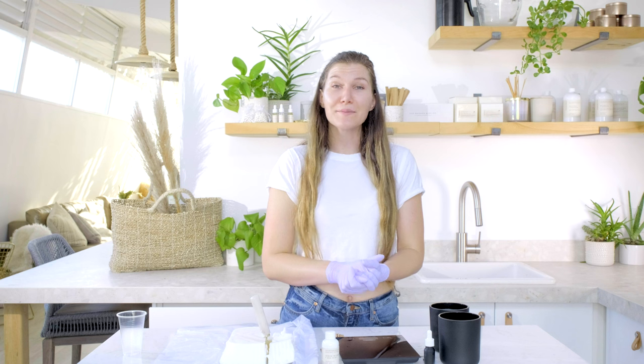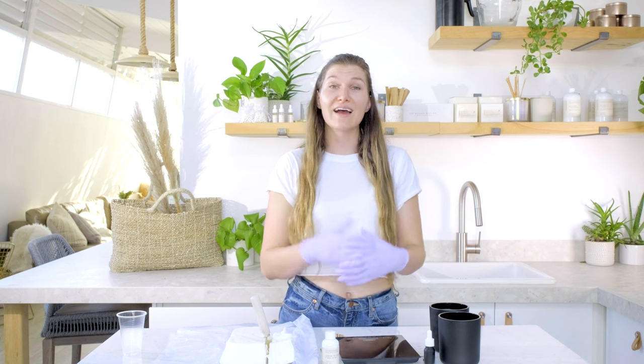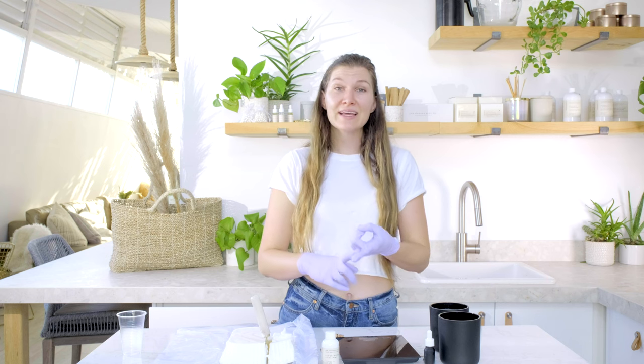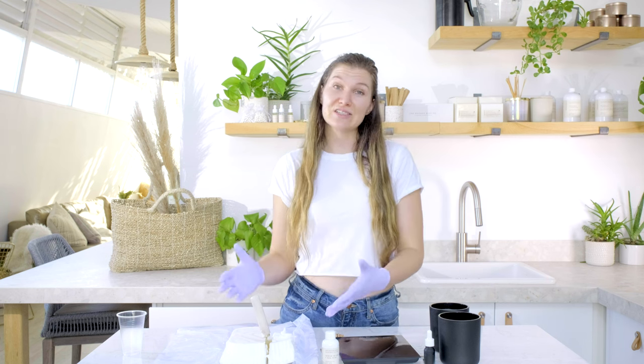When you're choosing your dye, be sure that you're choosing a dye that is designated for use in candles. That's going to tell you it's safe to use while the candle's burning and it's going to solubilize into your wax.